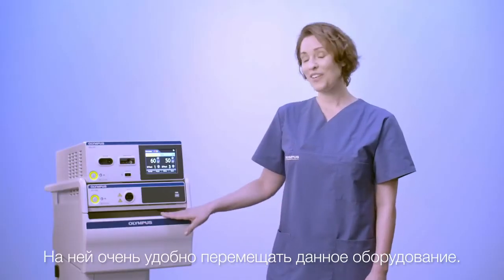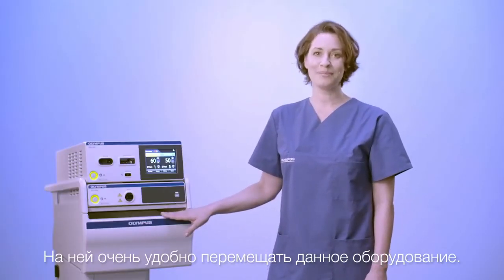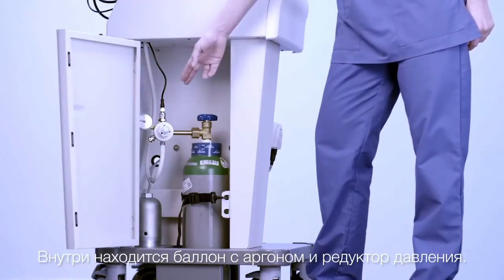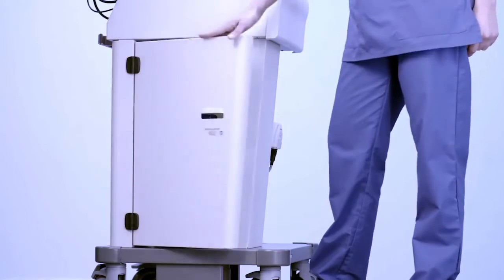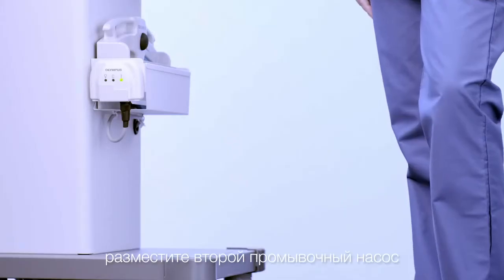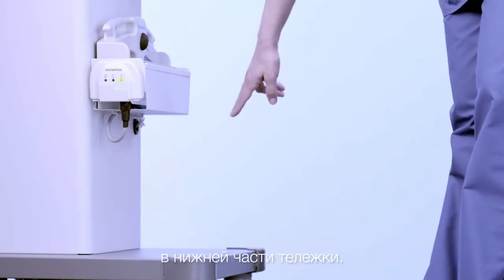This cart is very helpful to move the equipment around. It holds the Argon bottle and pressure reducer inside. In case the system is used for an ESG, a second flushing pump can easily be placed on the bottom of the cart.